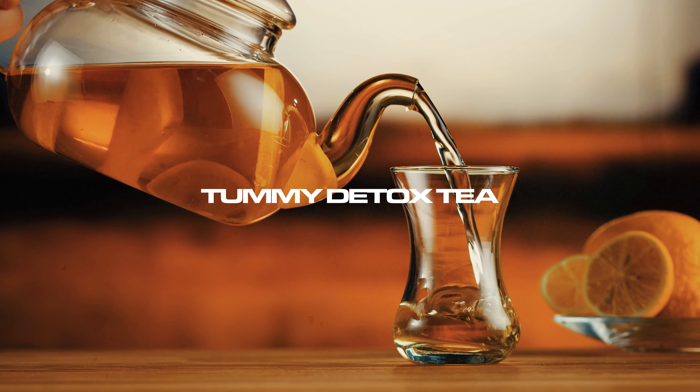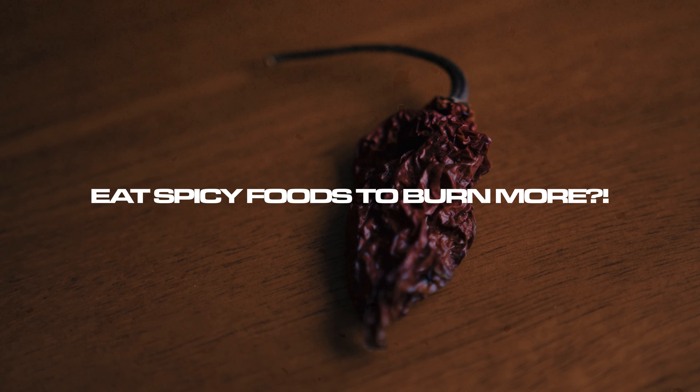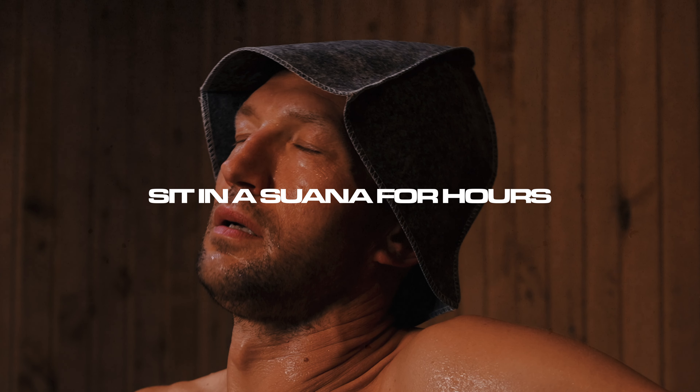Keep in mind, you can drink all the tummy detox tea you want. You can add a bunch of very hot and spicy ghost pepper to every single one of your meals. You could sit in a sauna for four hours a day and you still won't lose weight if you're not in a calorie deficit. The method I'm going to share with you in this video won't ask you to do any of that, so you can relax a little bit.